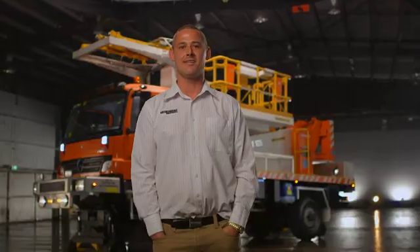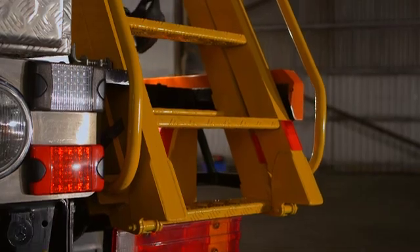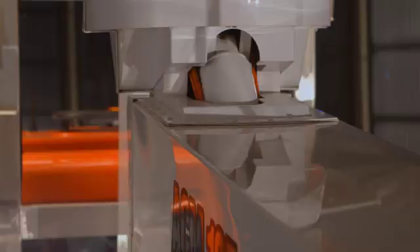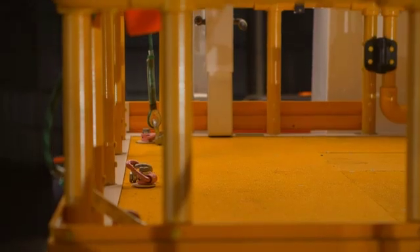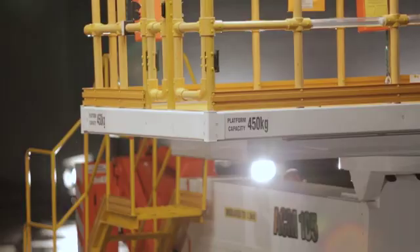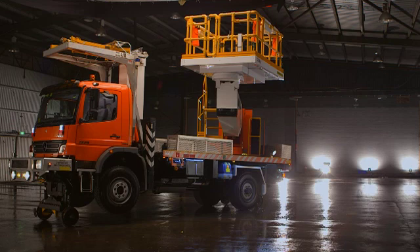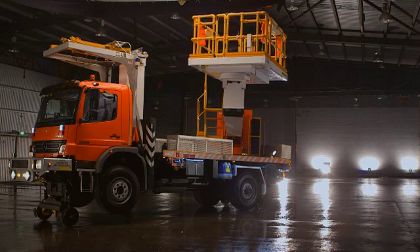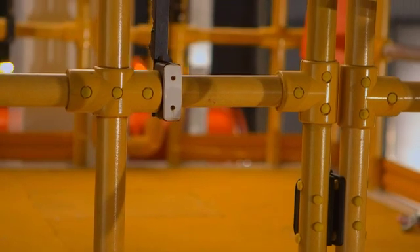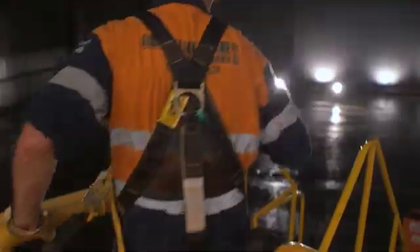The basket is accessed via a fold-down three-point contact staircase, allowing the operator to enter the deck with two feet and one hand supported safely. With 500 kilos working capacity, the platform is highly manoeuvrable. The basket will rotate 360 degrees continuously whilst being elevated more than 11 metres in the air. With fully insulated handrails and emergency descent devices, it meets all of today's stringent safety standards.